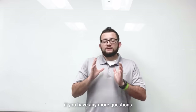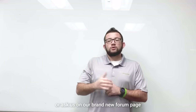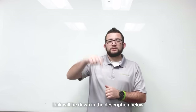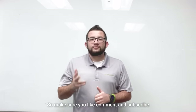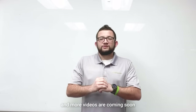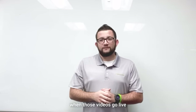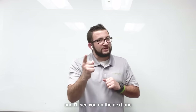If you have any more questions, feel free to drop them in the comment section below or ask us on our brand new forum page — link will be down in the description below. Make sure you like, comment, and subscribe, it really helps us out. More videos are coming soon, so hit that notification bell to be notified when those go live. This is Dominic from New Power, and I'll see you on the next one.